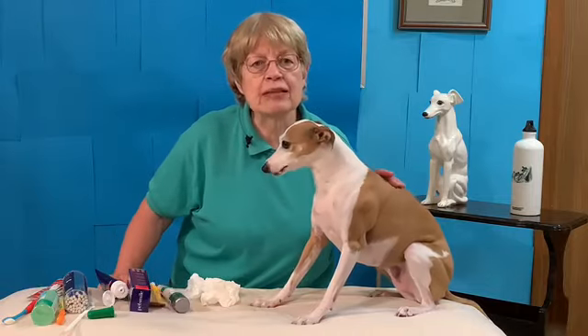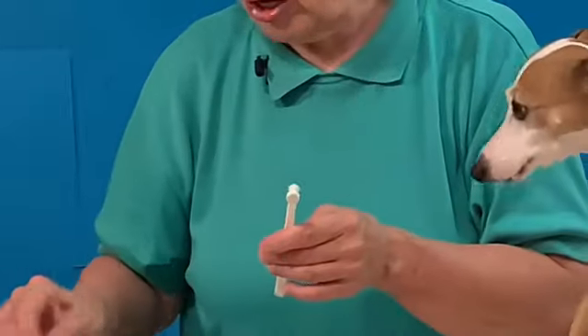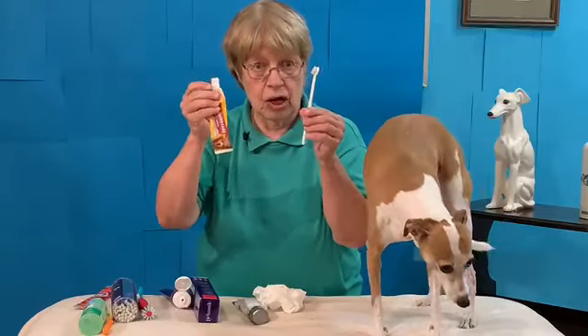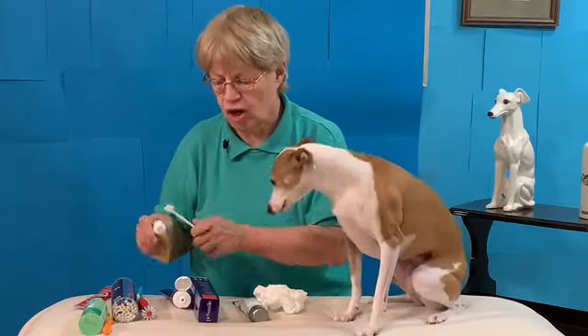Now, what to brush your teeth with? I have an assortment here. There's a big toothbrush that comes with some dental kits — way too big for an Italian greyhound and very hard. When brushing a dog's teeth, you don't want to scrub like you do yours; you want a very light massage, up and down in circles around the teeth. I also tried a small brush that came with the Arm & Hammer toothpaste — it's small with a small bristle — but it's still a little hard on the bristle.